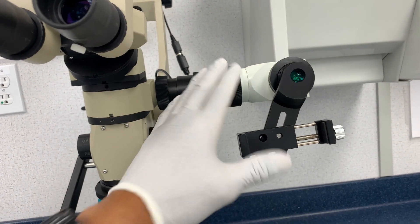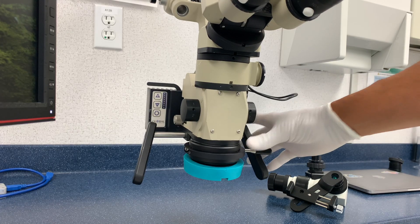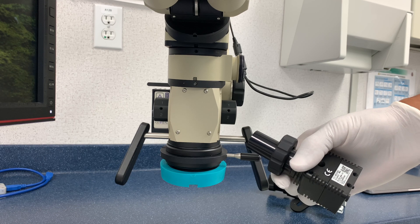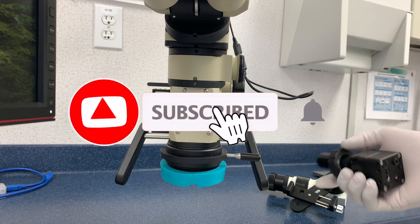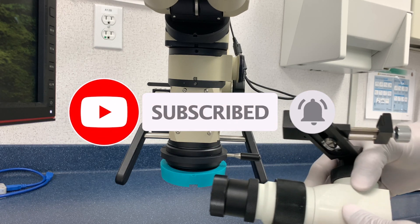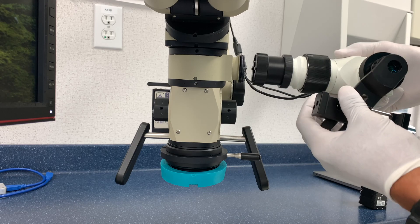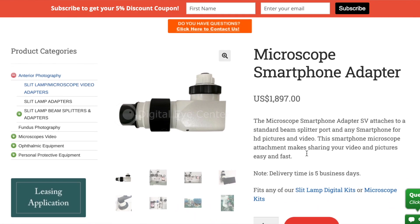I've got a new camera for my microscope. It's actually an adapter for my iPhone. Long story short, I had to get a new camera because I sold my old camera by accident when I sold a microscope. This is another makeup one that I have. But I saw this online and it was actually a decent price, so I'm like, you know what, let's give it a shot. And sure enough, Alberto at Digital Eye Center sent it out and I fell in love with it.